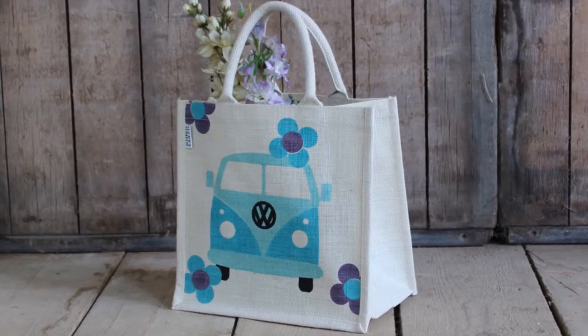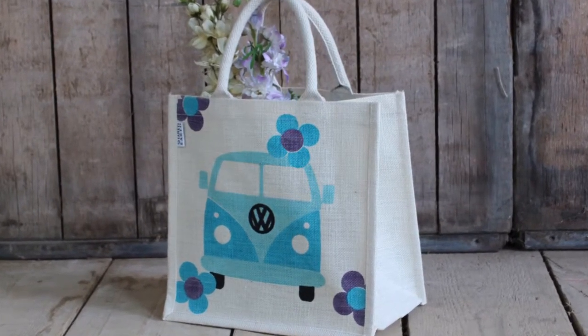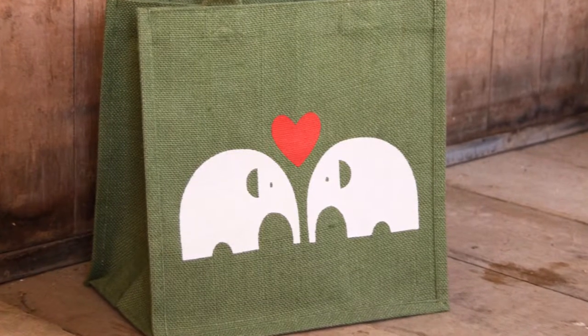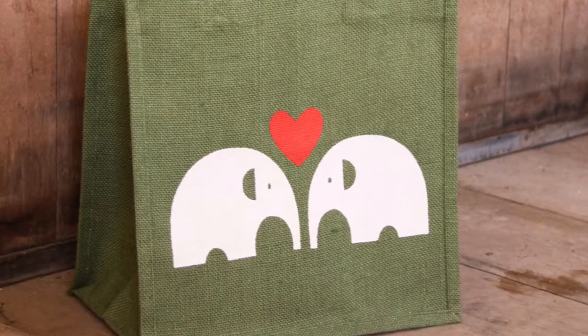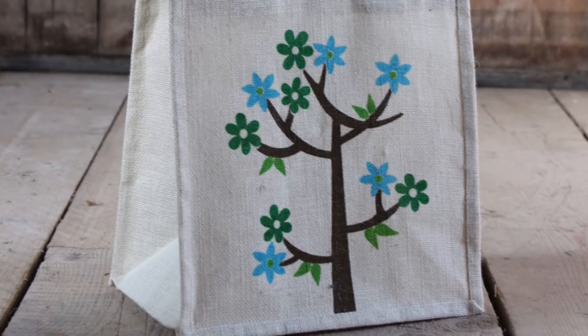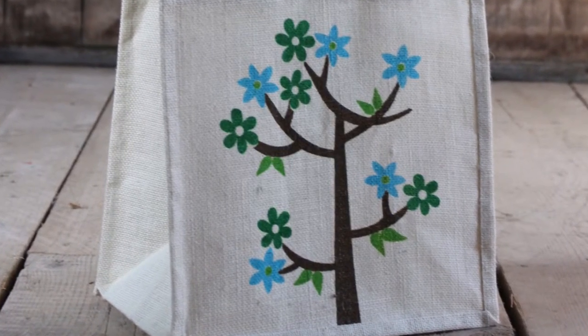Our jute bags are hand printed by Earth Bags in Calcutta, India. The bag is made from jute, which is a fast growing vegetable fibre, and it's 100% biodegradable and recyclable. Earth Bags gives employment to women and self-help groups in Calcutta, and strives to help the environment by encouraging more and more people to use earth-friendly bags.